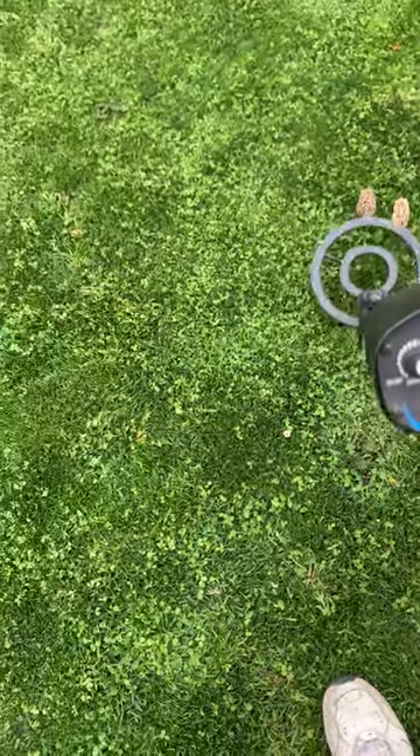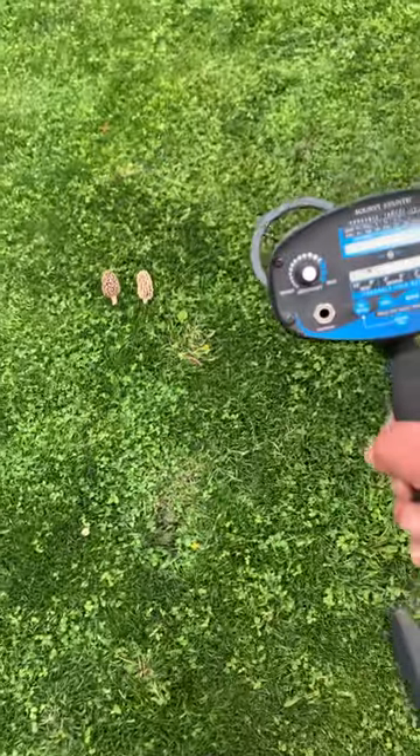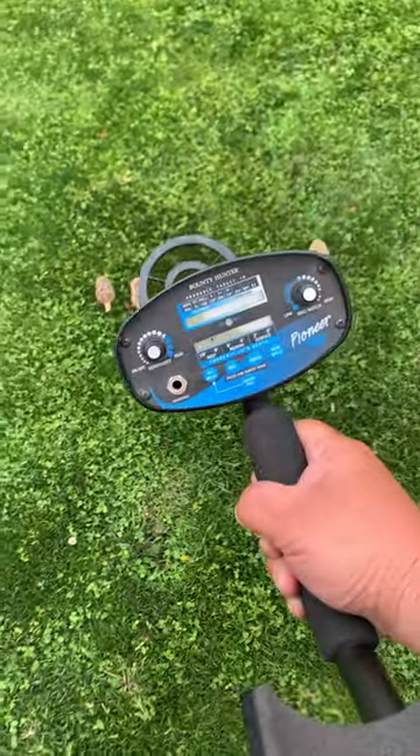I've got the sensitivity turned down, but like when you're in the woods and you turn it on, 48 inches is what it'll start indicating. It'll start indicating that there's a mushroom there.